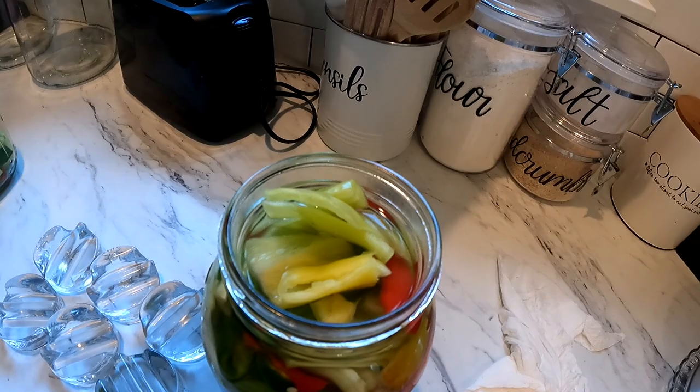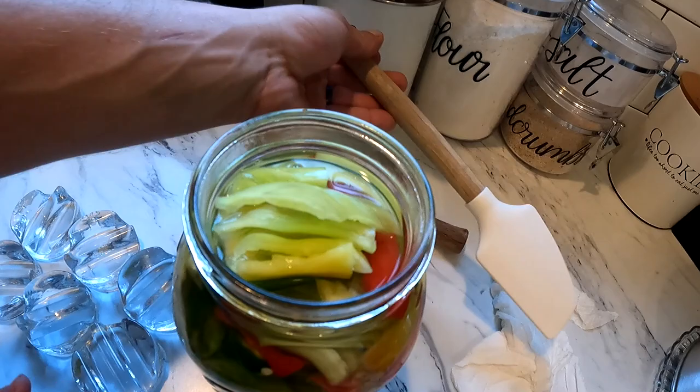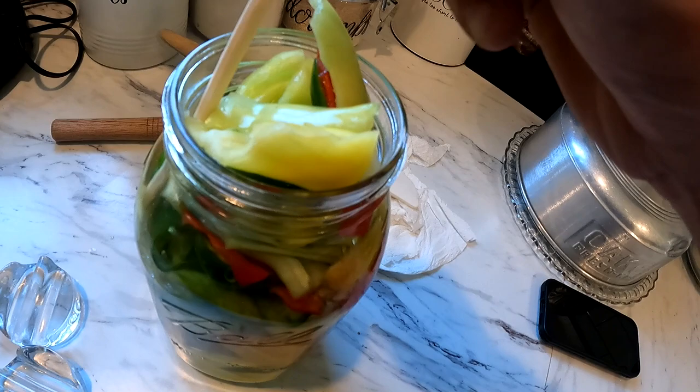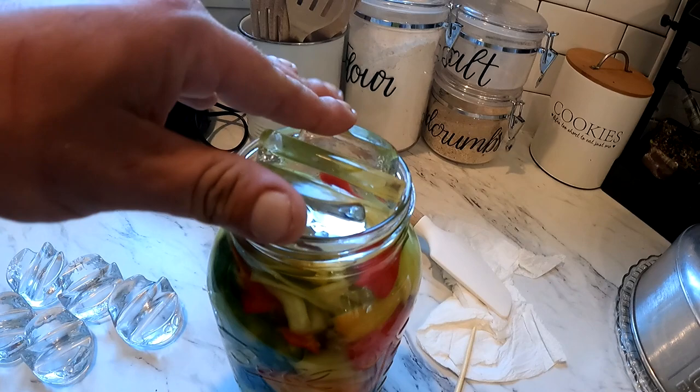Once you've got your brine, she's over here filling up the rest. You want to go in the sides and try to get all your bubbles out — see how I'm doing that right there? Once you have gotten your bubbles out, you want to put your weight on. We are a little full, because the topping won't fit on it.